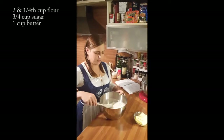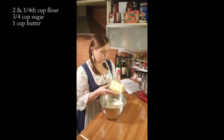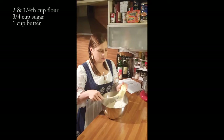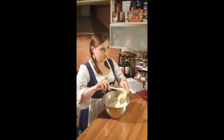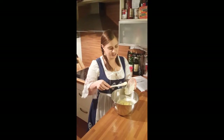The third ingredient is butter — 250 grams of butter, or one cup of butter. It's at room temperature so it's really nice and soft. This is really important, that it's room temperature, so you can really work with it. Otherwise it doesn't work — it will just take forever. And those are your three ingredients. Isn't that awesome?